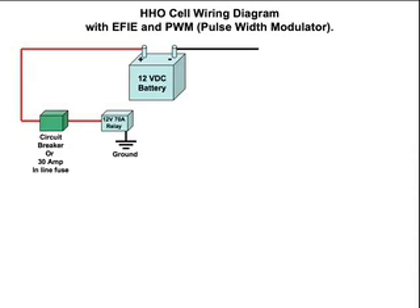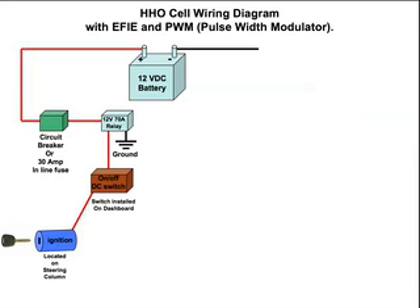The next thing we have is the relay, and one part of it is the ground goes to the chassis of the vehicle. We also have our line continuing on to our on-off DC switch — there are AC switches and DC switches, so don't make that mistake. This switch can be installed in the dashboard of your vehicle, or you can put it into a box inside your vehicle. If you want to go more high-tech, you could find the power line from your ignition so that when you turn your vehicle on, it supplies power to your system. You could use the DC switch to turn the HHO system on or off.